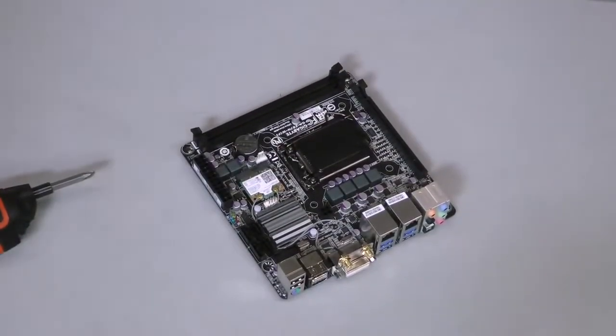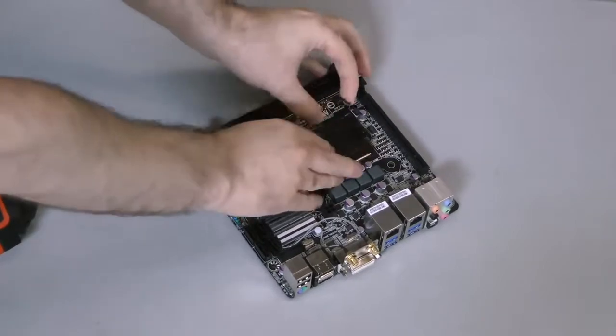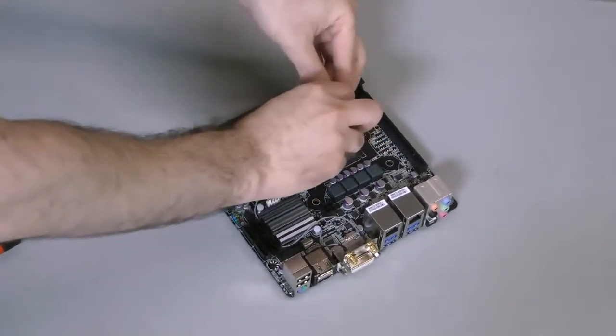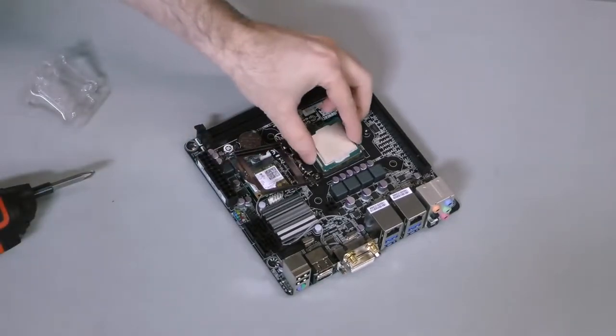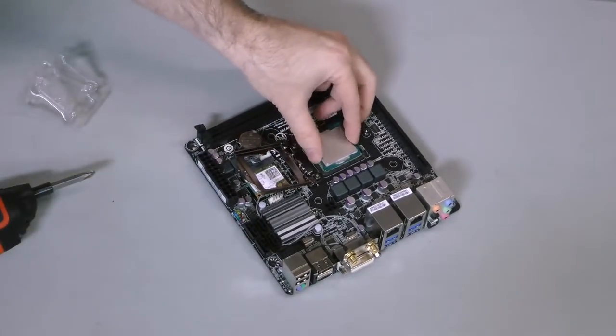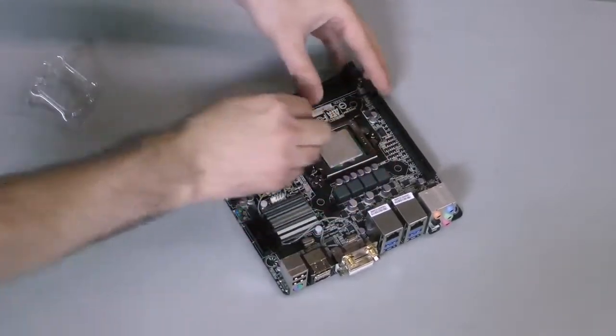Installing the motherboard is actually the most involved part of the build process, especially if you're using aftermarket cooling like I am. First, pull the pin to open the socket, then remove the guard cap. The processor is keyed in a specific way to prevent it from being installed improperly. Place the chip in the socket, then lock it into place.